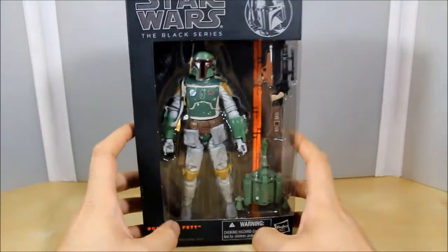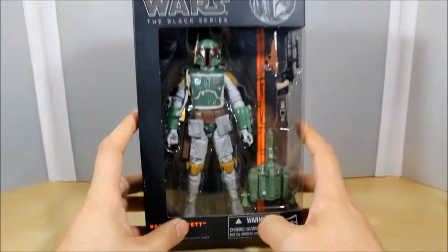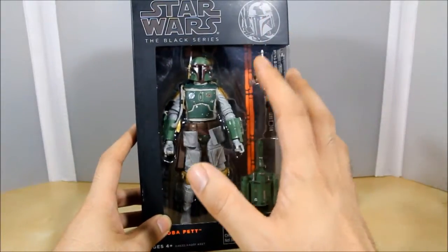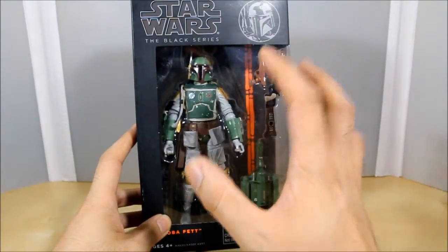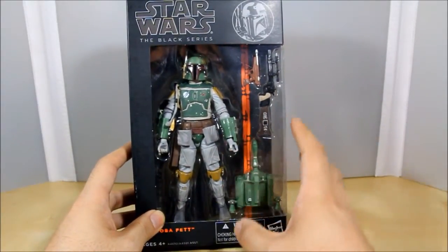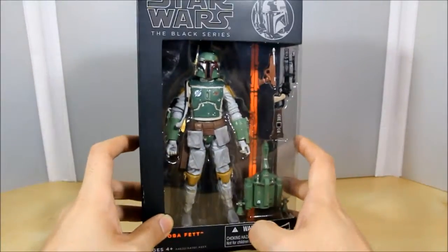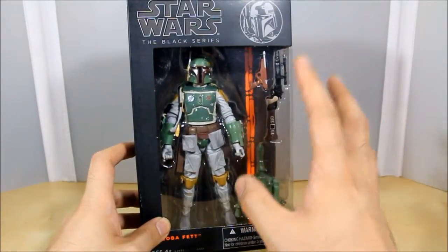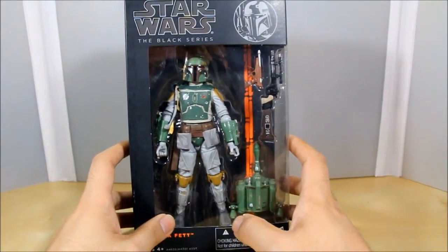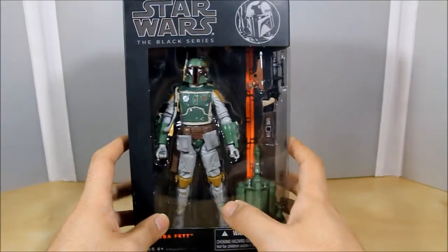What's up guys, Wild and Customs here. Finally we are going to take a look at the Black Series Boba Fett figure from Star Wars. I know it's been out for a while, but this literally was my white unicorn of 2013 — was never able to find this guy online at a decent price or at any retail stores. But I got this guy for free, and I'll show you how I did that at the end of the video. Definitely a pretty cool looking figure, so let's open them up.